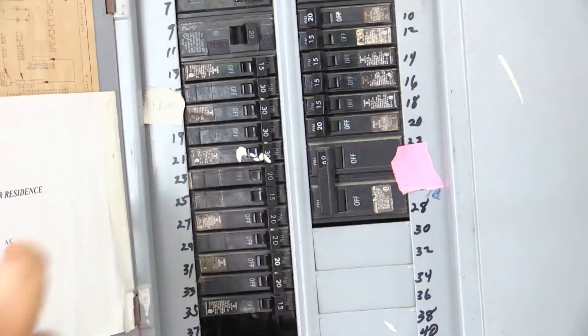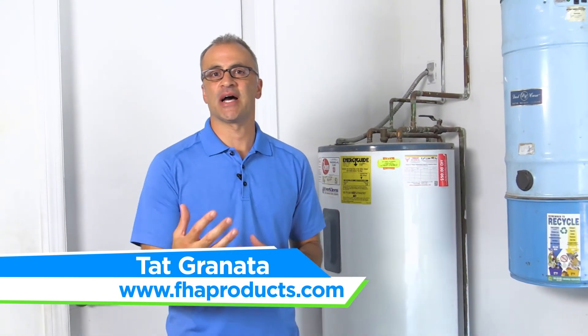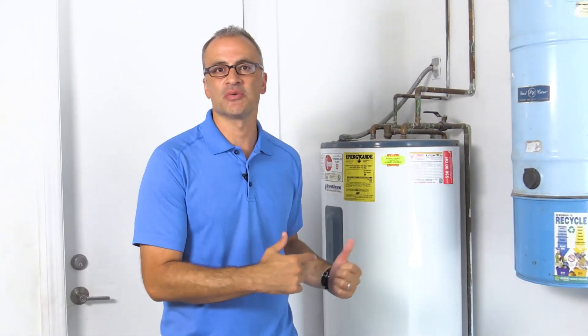Once everything's restored to the tank, it's time to start using the water heater. You'll have hot water in a few minutes and you're going to start to see significant savings in your energy bill right away. We really hope this segment was useful, giving homeowners the opportunity to start doing some things on their own to start saving money on their energy bills.